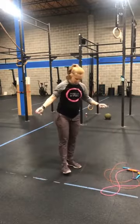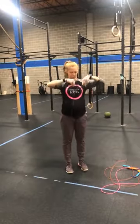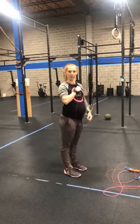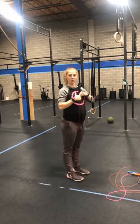Take a jump rope, put each handle in each hand, and step on the jump rope with one foot right in the middle. Pull the handles up and see where they end. For me right now they end at my sternum — this would be the best height for me. When you stand on that jump rope and pull it up, you want the end of the handles to be at the base of your sternum.